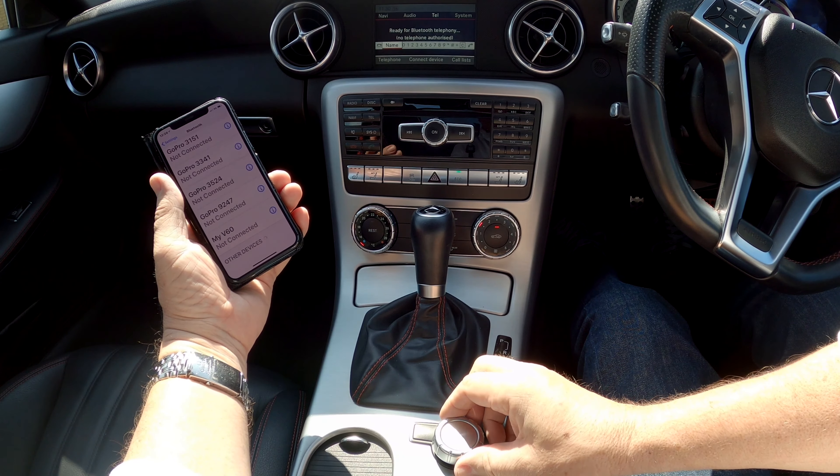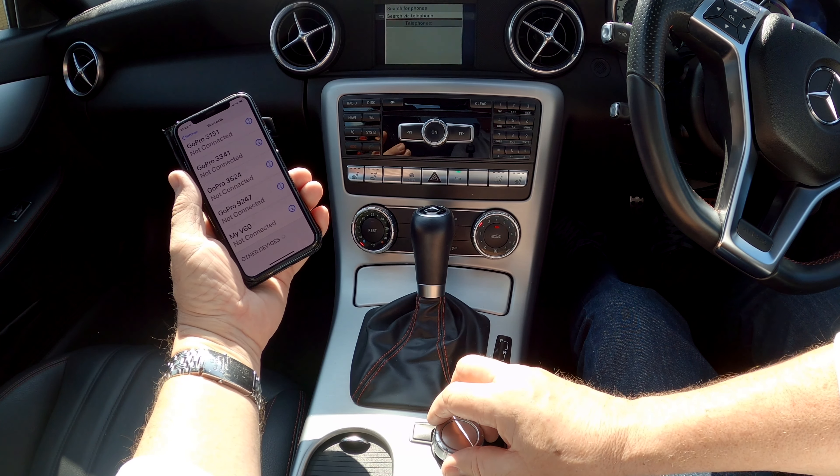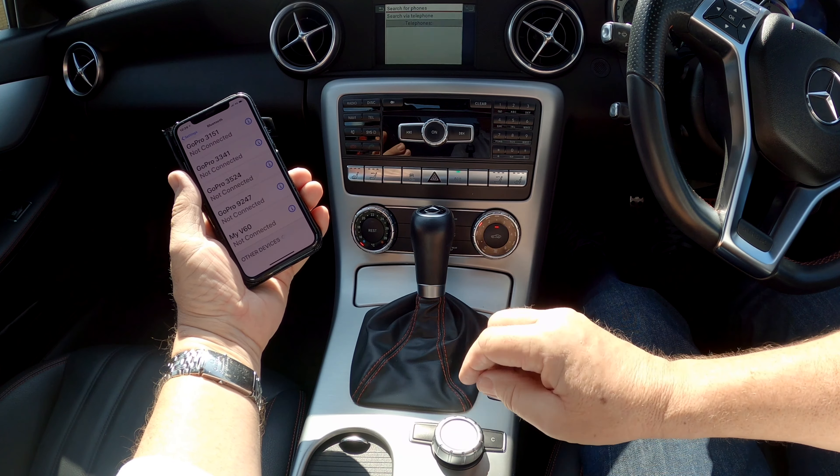I'll show you how to pair a mobile to the Bluetooth audio system in this Mercedes-Benz SLK. First, make sure Bluetooth is on, then go down to the bottom, click 'Telephone', and you'll see 'Connect Device' — click that to connect a device.